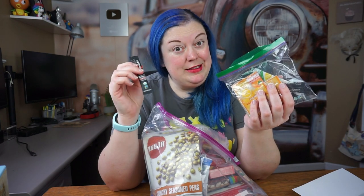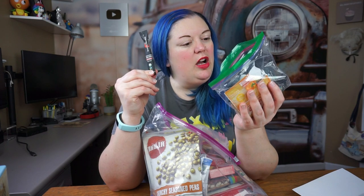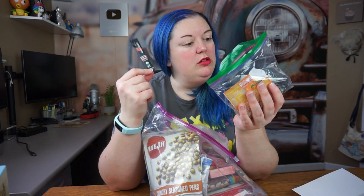We also have instant single-serve coffees. So this is actually probably a really good thing too. All you have to do is add this to a cup of hot water and you can add your own milk and sweetener. That's pretty cool.